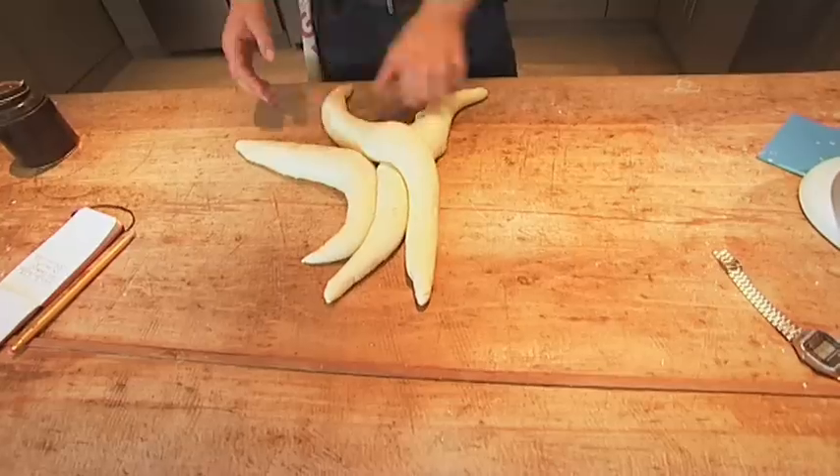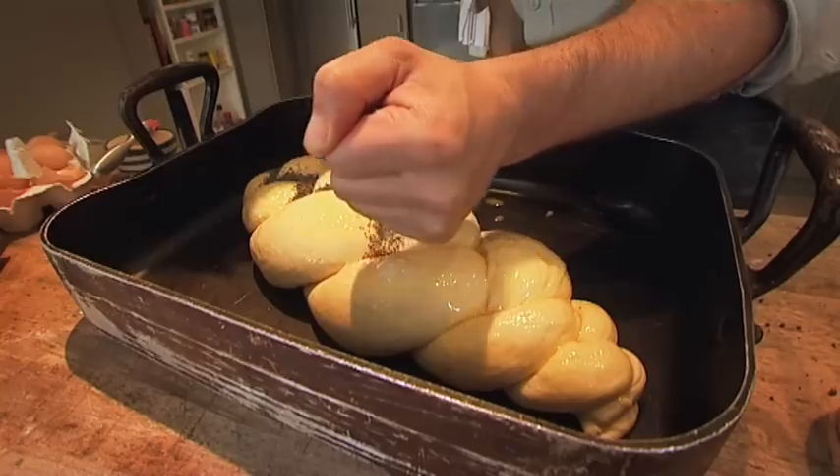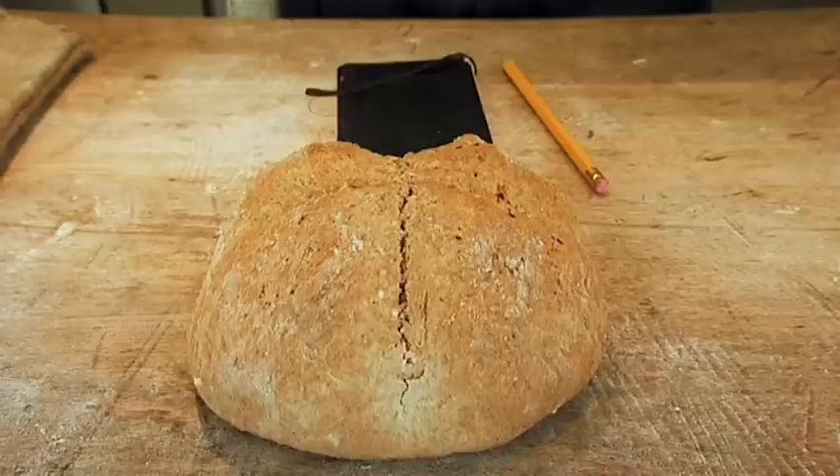This loaf is really simple to make and looks fantastic. You could make that, and you can make one too.